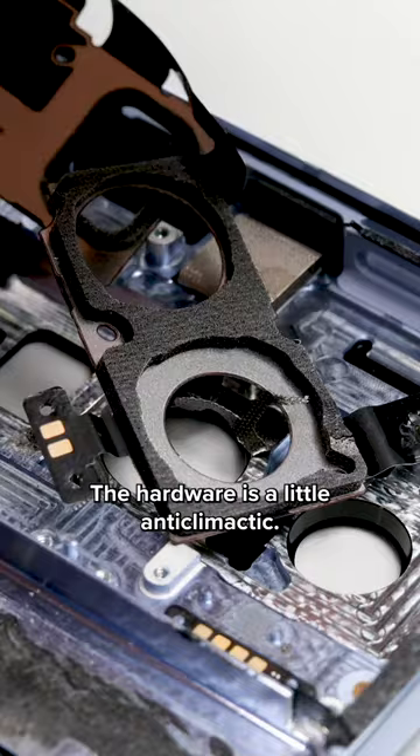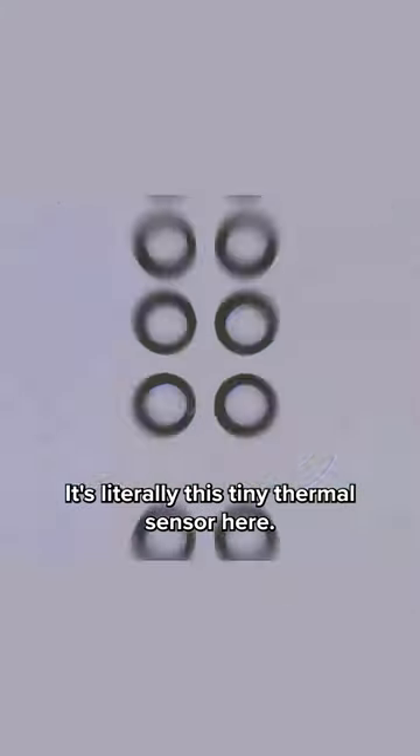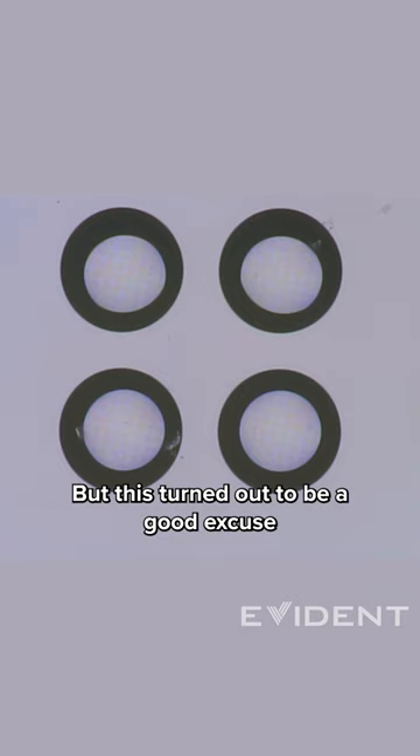The hardware is a little anticlimactic — it's literally this tiny thermal sensor here, but this turned out to be a good excuse to look at some of the other sensors.